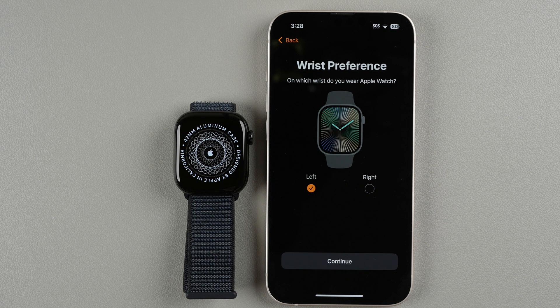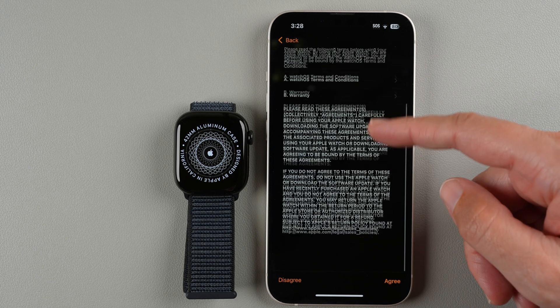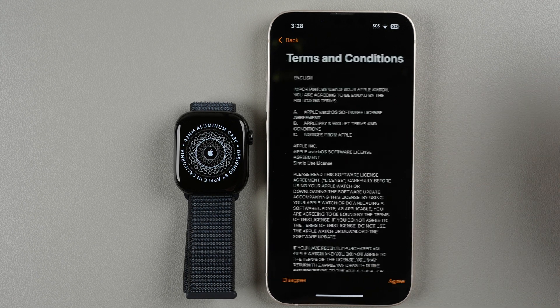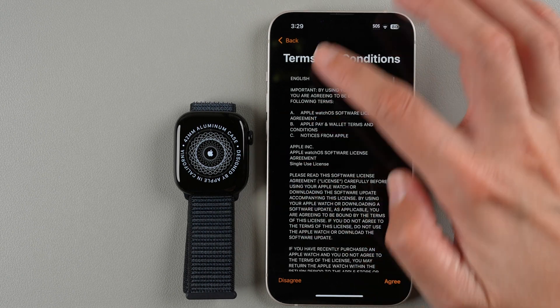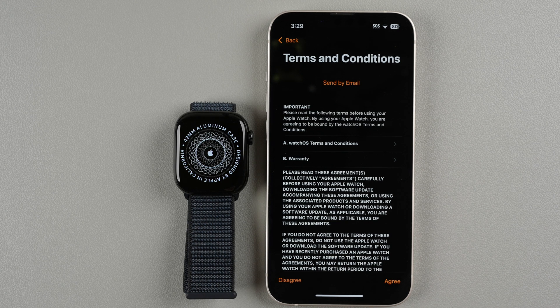It asks for wrist preference — which wrist do you wear your Apple Watch on. I'll keep it on Left, but you can choose Right if you prefer. Tap Continue. Now we have terms and conditions — you can read them, send them to your email, or tap Agree to proceed. If you disagree you won't be able to use your Apple Watch.